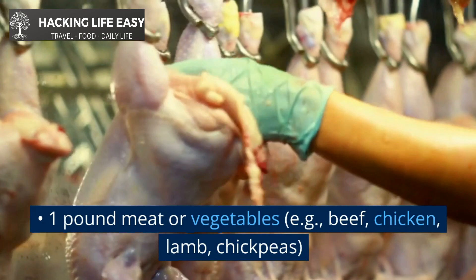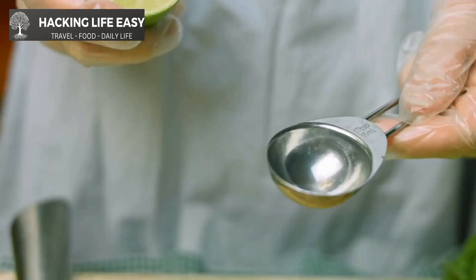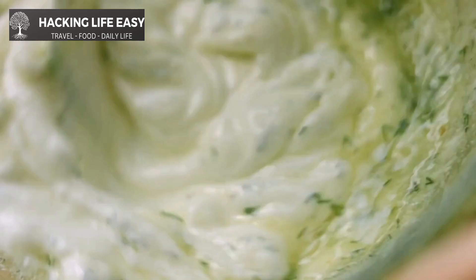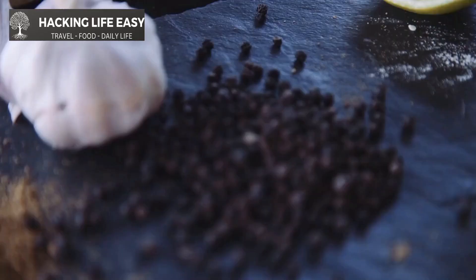One pound meat or vegetables — e.g., beef, chicken, lamb, or chickpeas. One tablespoon curry powder, one teaspoon cumin, one teaspoon coriander, one half teaspoon turmeric, one cup chicken broth or water, and salt and pepper to taste.